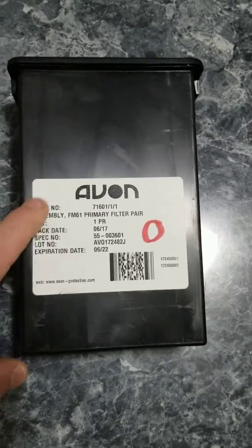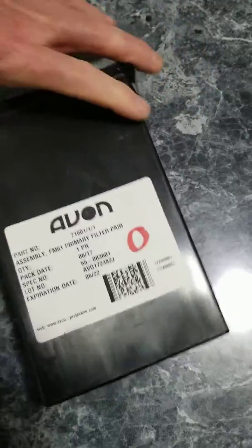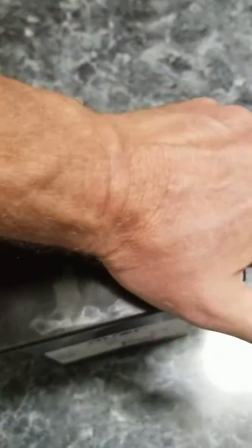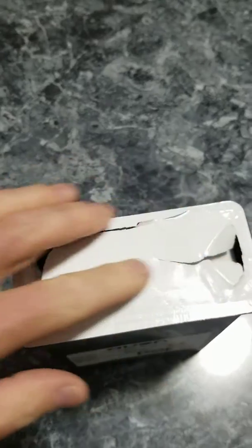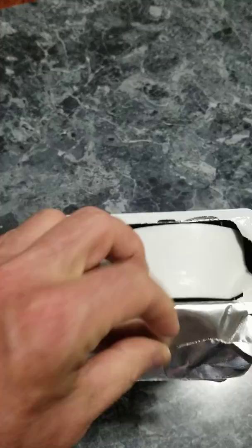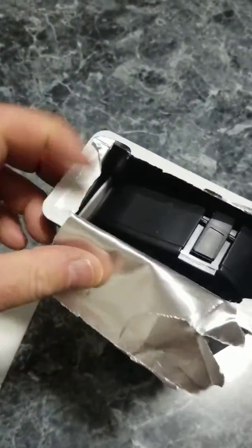You don't want a filter that doesn't have an Avon label on it. Hopefully this will help you anyhow. I've opened this up previously to save some time. So you have a sealed — this is normally sealed, vacuum packed. Here are the filters.